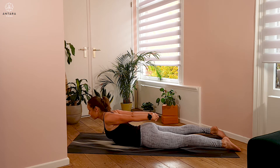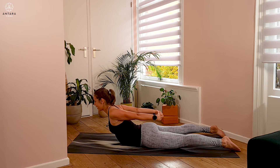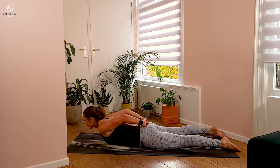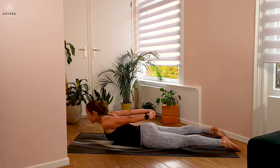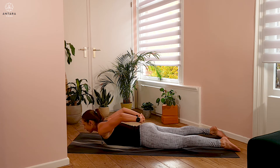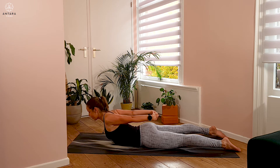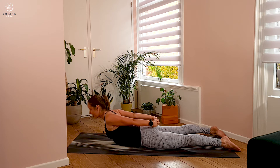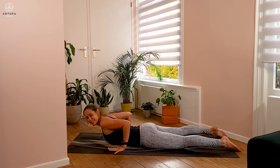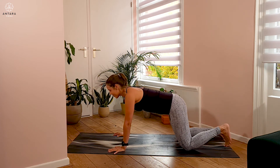If you prefer, you could come in and out — lowering on the exhale, lifting on your inhale, lowering and lifting. Maybe doing this a couple more times. If you like, pause here, keeping feet nice and heavy, legs long. Then slowly relax the hands down, moving all the way back through your hands and knees, and from here come to lie down on your back.